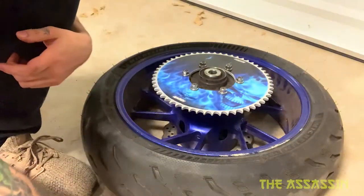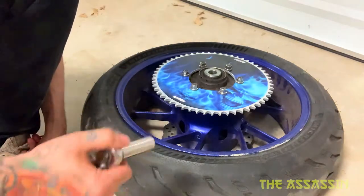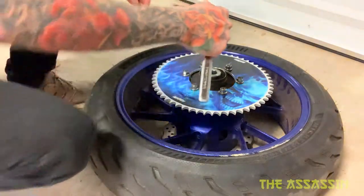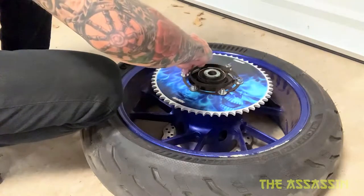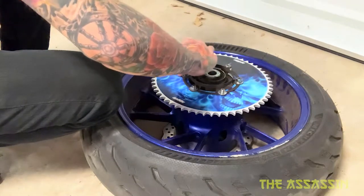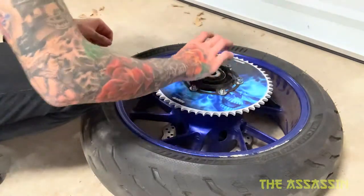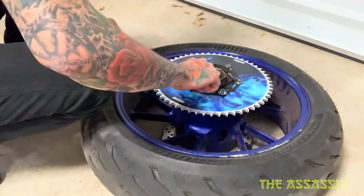I was seeing a bunch of different stuff on what the torque specs should be. A buddy even told me to just snug them down, so that's what I'm gonna do. I also forgot I had to put this little guard piece back on — when I started tightening everything down it messed my vinyl up a little bit, so I put the guard on so it doesn't do that.